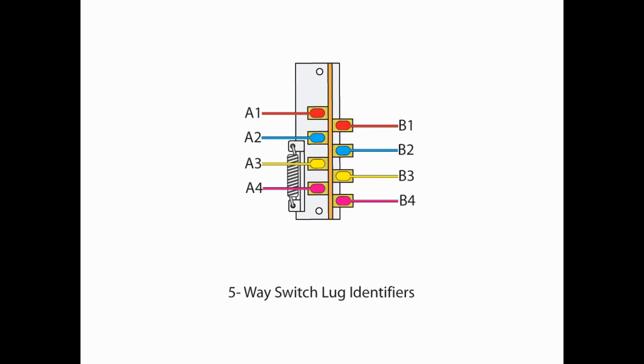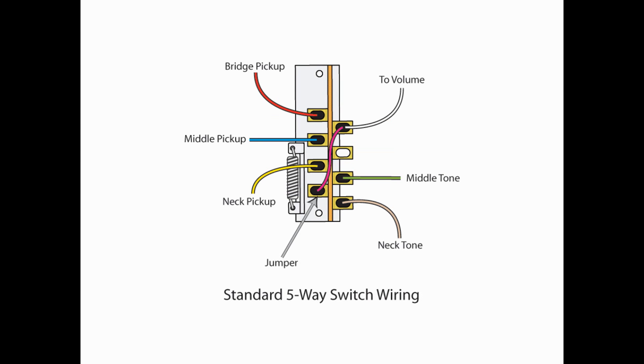As always, I go over some of my identifiers so you understand where I'm going. Left side of your switch is going to be A1, 2, 3, and 4. The right side is going to be B1, 2, 3, and 4. Here is how a standard 5-way switch is typically wired: you have your bridge coming into A1, middle to A2, neck to A3. You've got a jumper from A4 up to B1, which goes to your volume. And then you've got some combination for your tone pots, depending on which Strat and any other mods you might have done.